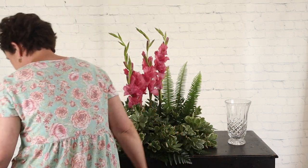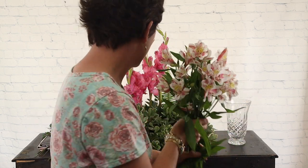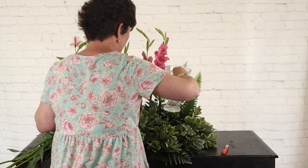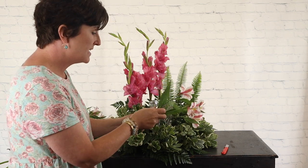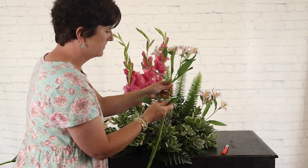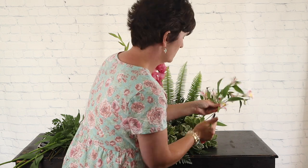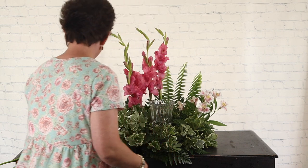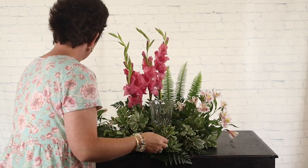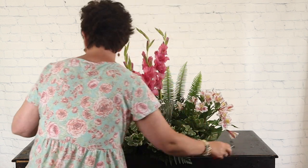Next is alstroemeria lilies. These are a pretty pink and white alstro with a touch of yellow — just a really pretty alstroemeria lily. I love alstros — they come in lots and lots of colors. Alstros are long lasting, just a really pretty lily. I'm going to put my vase back in so you can see where the urn is going to go, and I'm going to tuck in some alstros, stripping all that foliage off first.